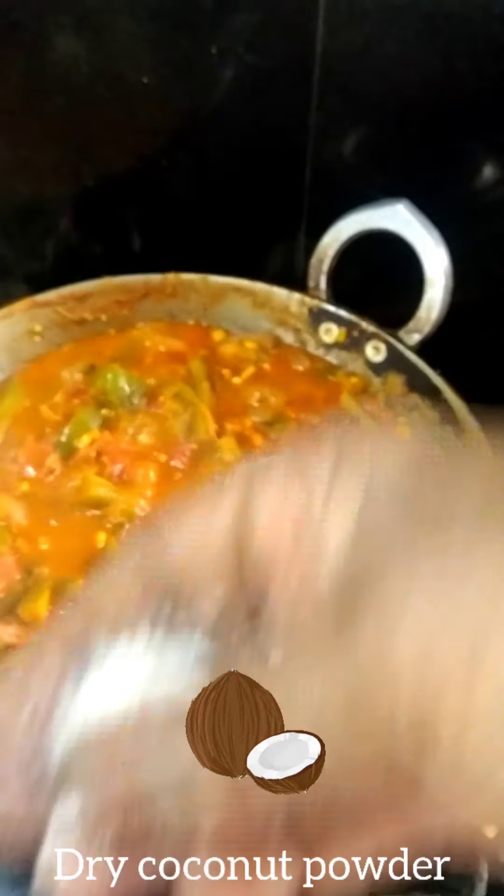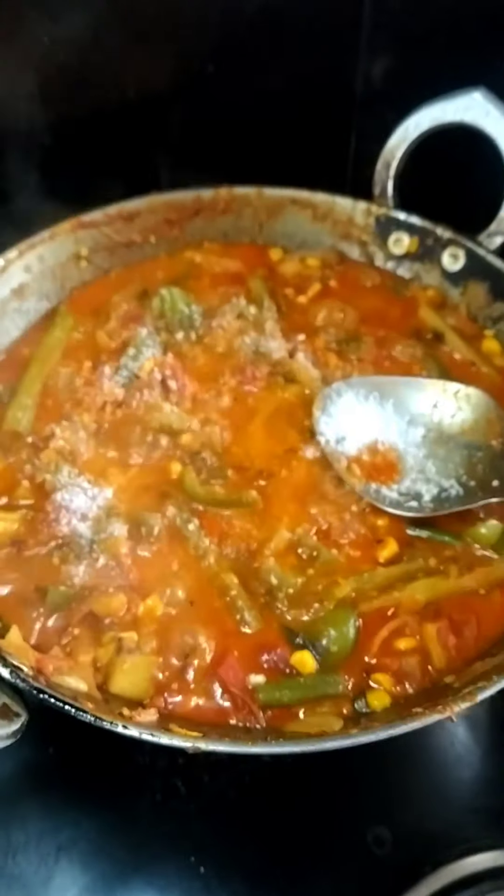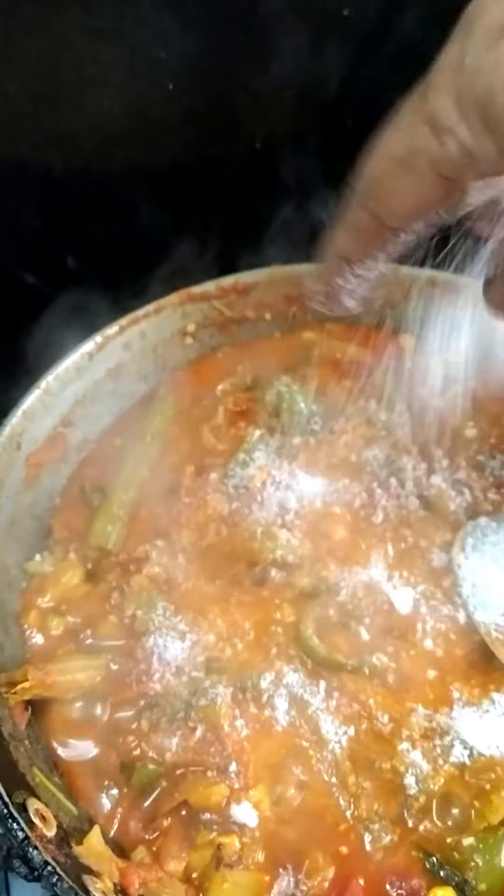Mixed vegetable curry is not consumed as well; add the sauce a little. Mixed vegetable curry is a great way to cook the cabbage. If you're not eating it, add it to the soup. Use the cheese and sauce in the serving bowl.